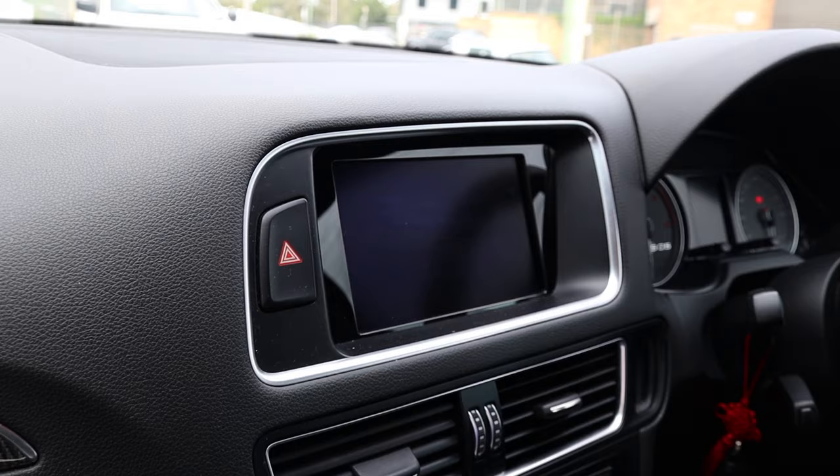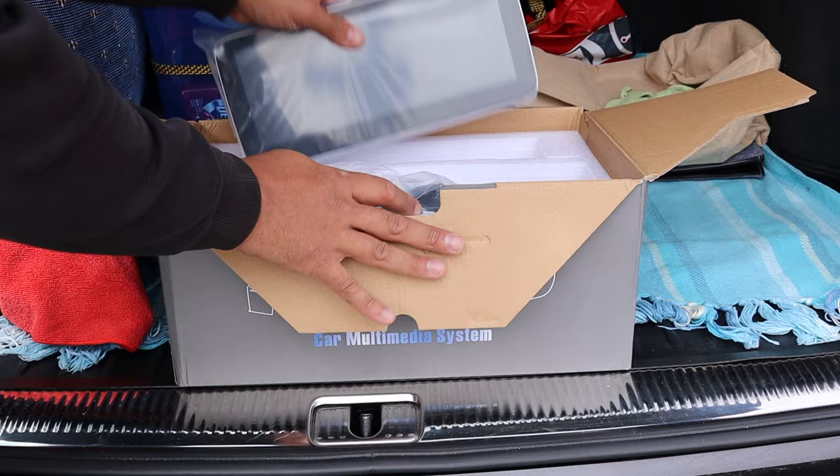What's going on guys, welcome back to the channel. Today we are working on this immaculate Audi SQ5 - we're going to be changing the factory MMI screen to the new 10.1 inch Android display. We'll go through the full install and then look at all the features it has: Apple CarPlay, Android Auto, all that stuff will be later on. So without further ado, let's jump into it.